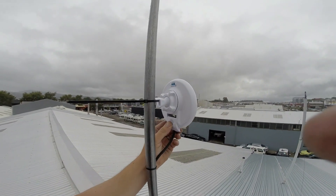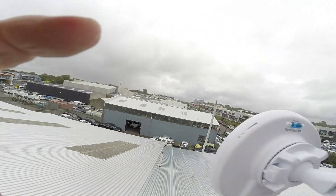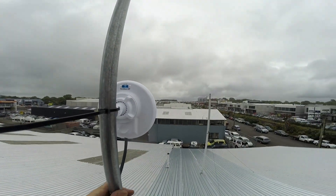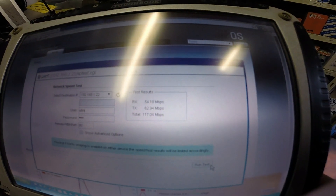Secure the scene. You can see we've got all our signal lights up. Just ran a speed test, and full duplex, still pulling in just about 60 megs.